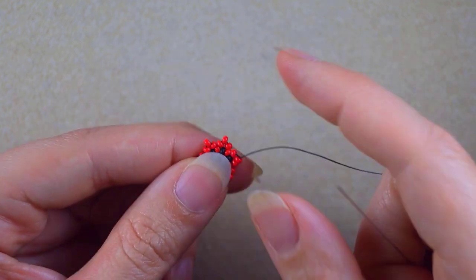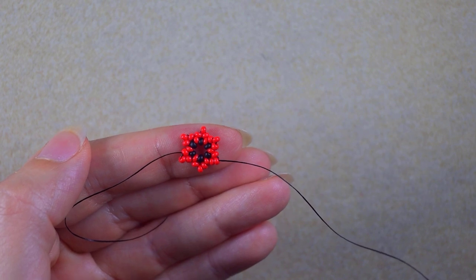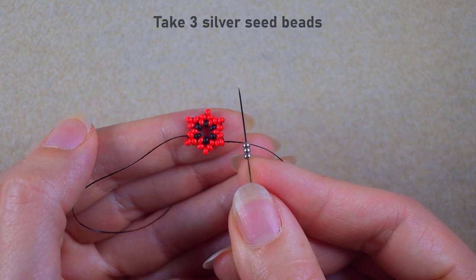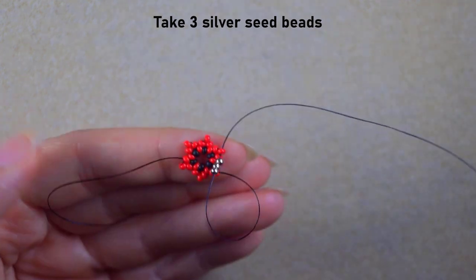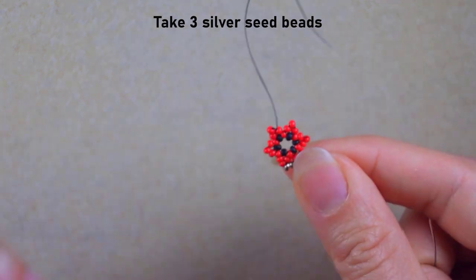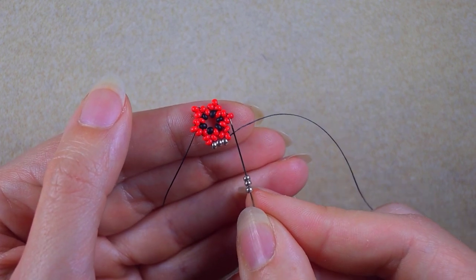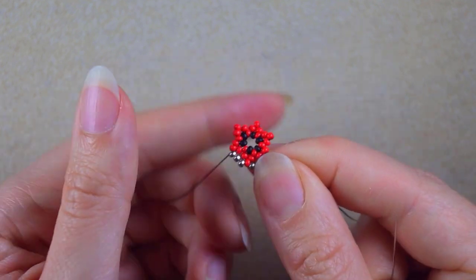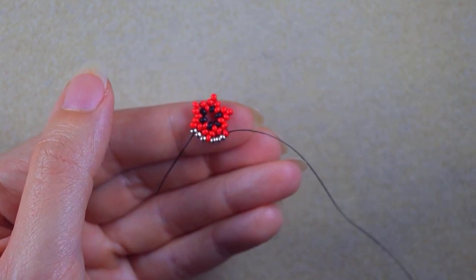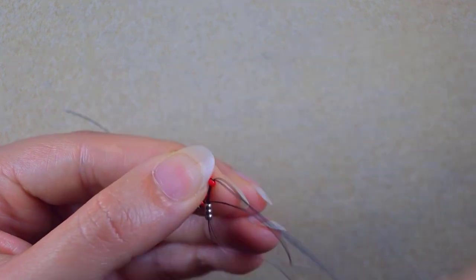In my next step I want to go out of the bead that is sticking out the most — the middle of the three I added. I take three silver beads and go through the one that is sticking out again. Same thing — three silver — and go through the bead that is sticking out. I repeat this until the end of this row.